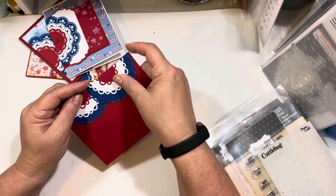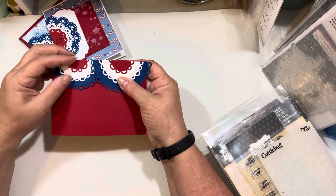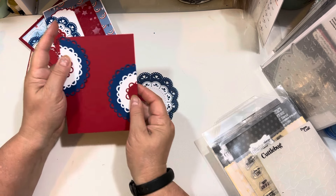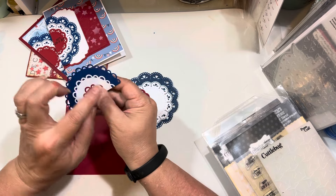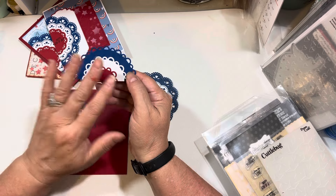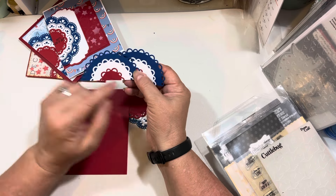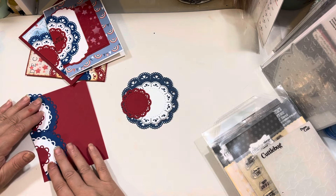They look really cute lined up on the edge of a card like this — just like you're decorating for the 4th of July. They also look really cute when you do one on each side, up and down. Those are using the pretty scallop layer dies. You could also take a little star stamp or use the star stencil and stencil some stars in red, white, and blue to dress this up further.